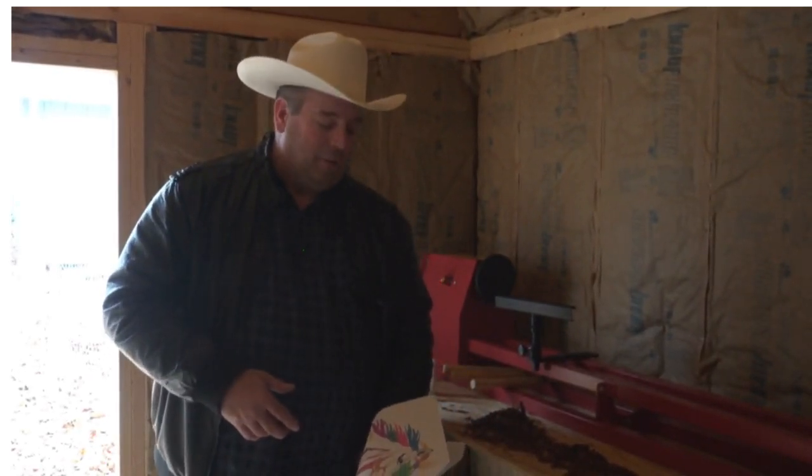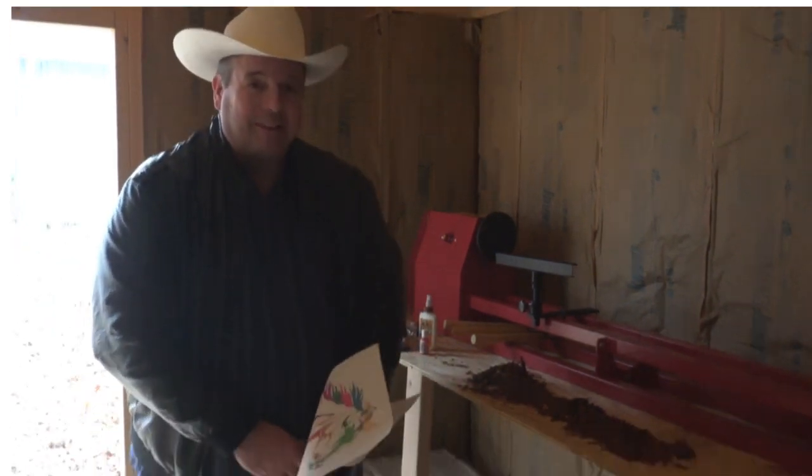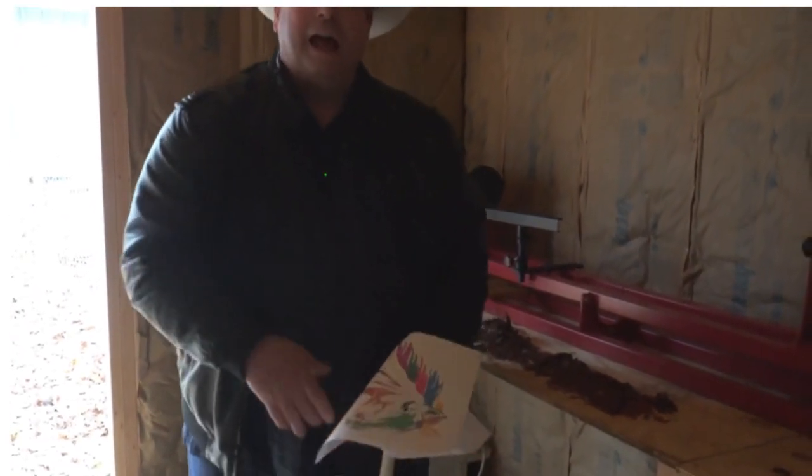We are also going to have a master class on how to ride a hobby horse, starting with a gallop — it kind of goes like... And then a trot — it's just...